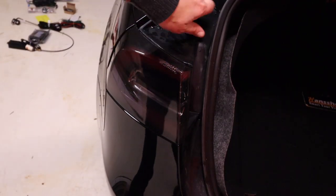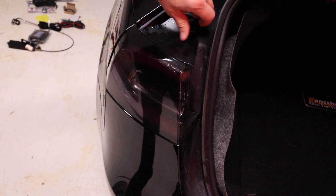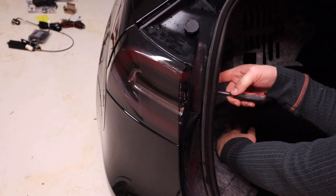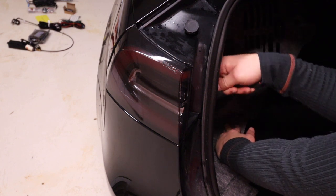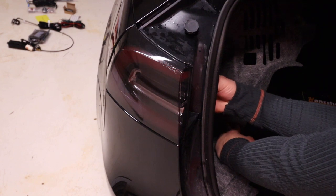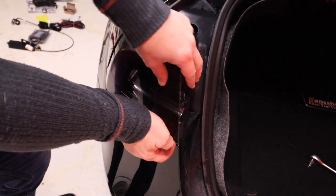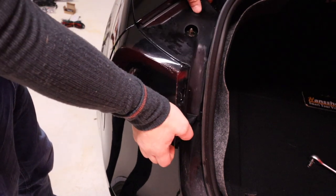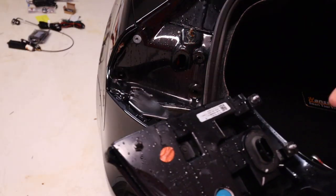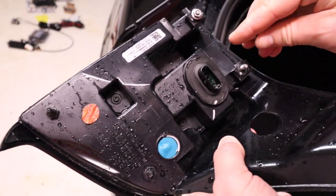Now I'm going to take off the left light — same procedure. Unscrew this one and the two bolts on the inside. Same thing here — wiggle it, lift on the bottom, and there it is. Put those nuts back that way you don't lose anything.